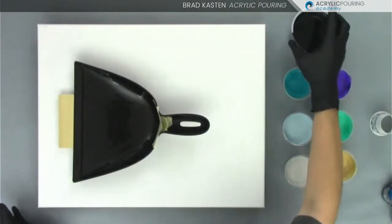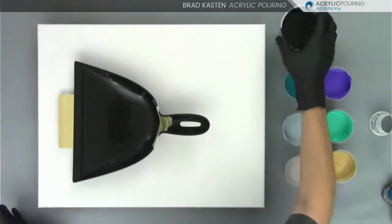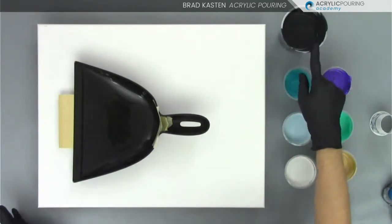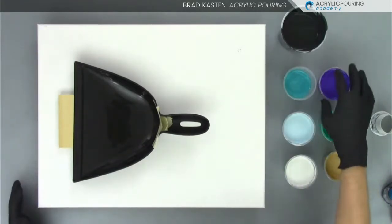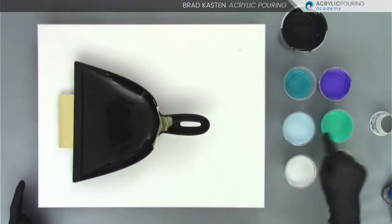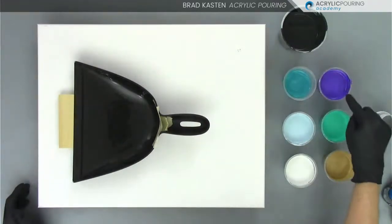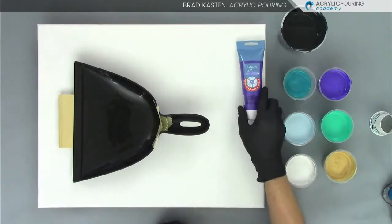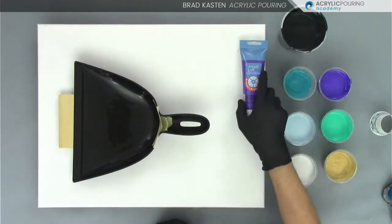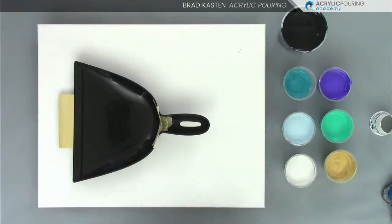I've got this dark color - it's kind of a black and there's a little blue in it. That's going to be our base coat color on our canvas. Then I've got this metallic purple. I've got kind of two dark colors, two kind of mid-value colors, and then maybe three mid-value colors and then one light color. I've got this metallic purple from Artist Loft. I'll just show you the tubes. I love this color - I use it all the time. It's very brilliant, shiny, metallic-y purple that I really like.